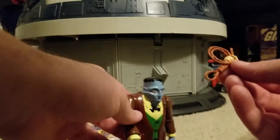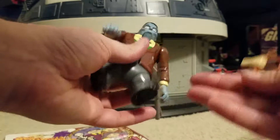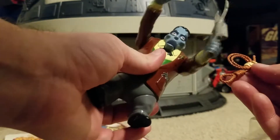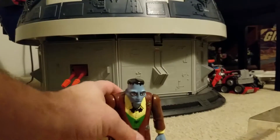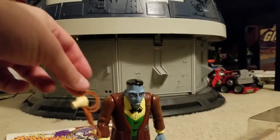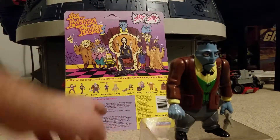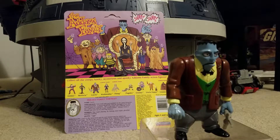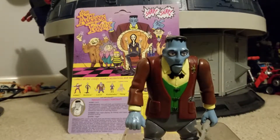Here's Cousin It on the card — not really the most PC thing. I don't think they would really allow that in 2018, especially with a figure for a children's toy. But it is what it is. It's really unfortunate they never made Thing and Cousin It, because those would be some really fabulous action figures.